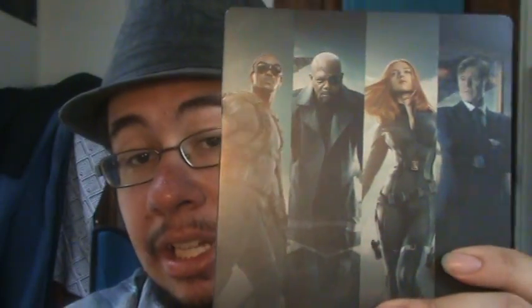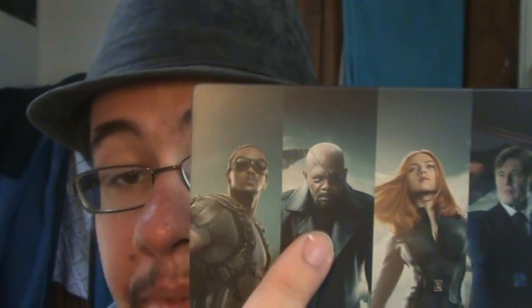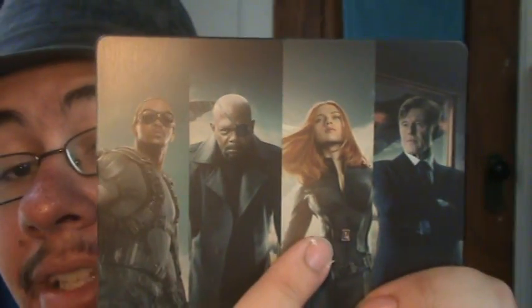I removed the insert and that's the back of the Steelbook right here. Captain America is on the front, and on the back we have Anthony Mackie's Falcon, Samuel Jackson's Nick Fury, Scarlett Johansson's Black Widow, and Robert Redford's Alexander Pierce.